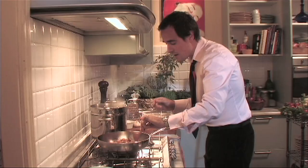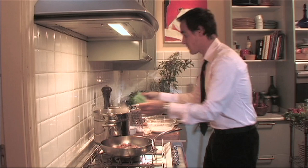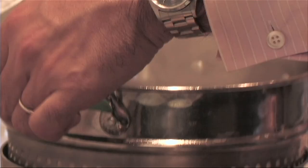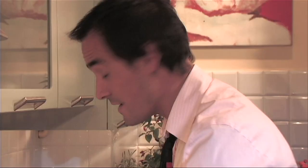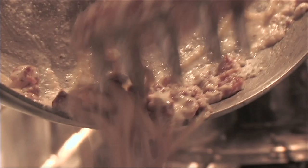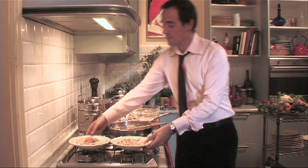Once your pancetta is nice and golden brown and crispy, remove your garlic — it's done its job. It's only there to flavor the olive oil and the pancetta. Shut off your heat. Drain your pasta very well. Now, very important to work really fast, otherwise the egg will start looking like a fritata. I'm really not into garnishes. I have a philosophy: if you don't eat it, you shouldn't put it in the dish. The last ingredient for this carbonara sauce is the egg yolk. I like putting it on the individual dishes — it's something your guests won't expect. After all, the best garnishes are the ingredients themselves.